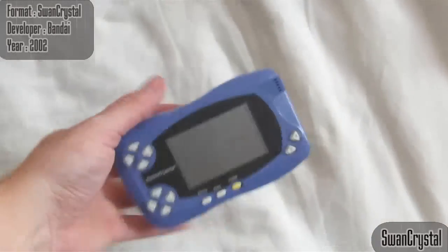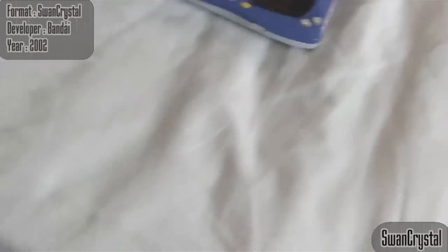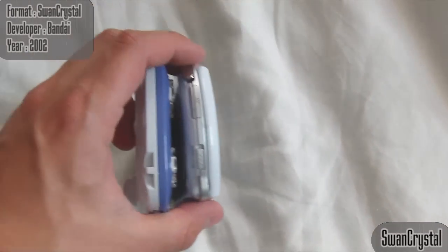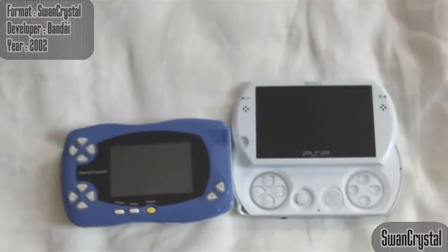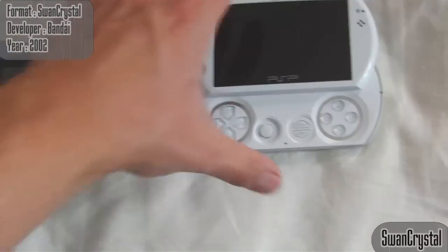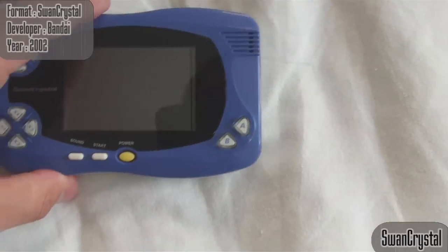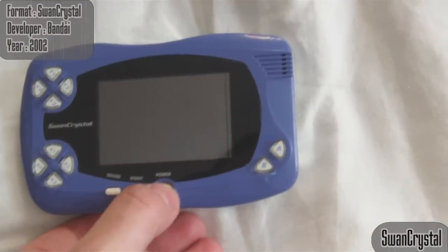Let's pop Final Fantasy in and take a look. That thing is pretty small. To put it in perspective, I'll grab the PSP Go, which is today's smallest handheld. There's not a lot in it whatsoever — the PSP Go is slightly smaller, obviously when you unfold it, it's not. This speaks really light as well, but it's got a good build. It doesn't feel cheap or tacky. There's no backlight, so I don't know how well this is going to show up on camera — we'll give it a shot.